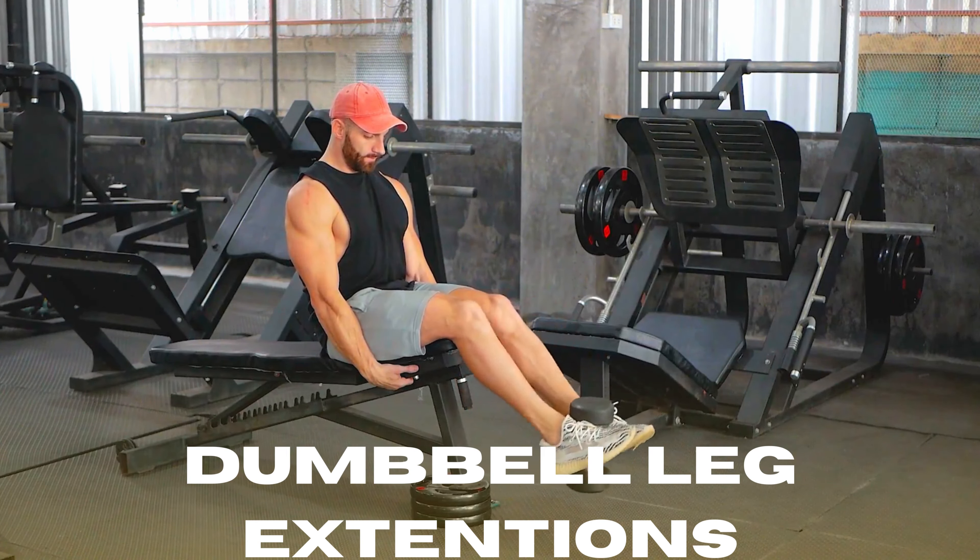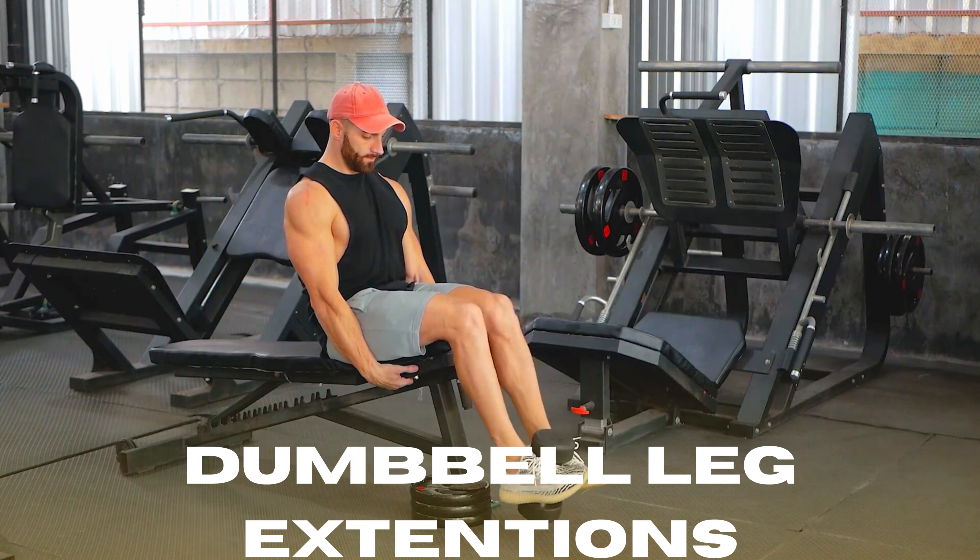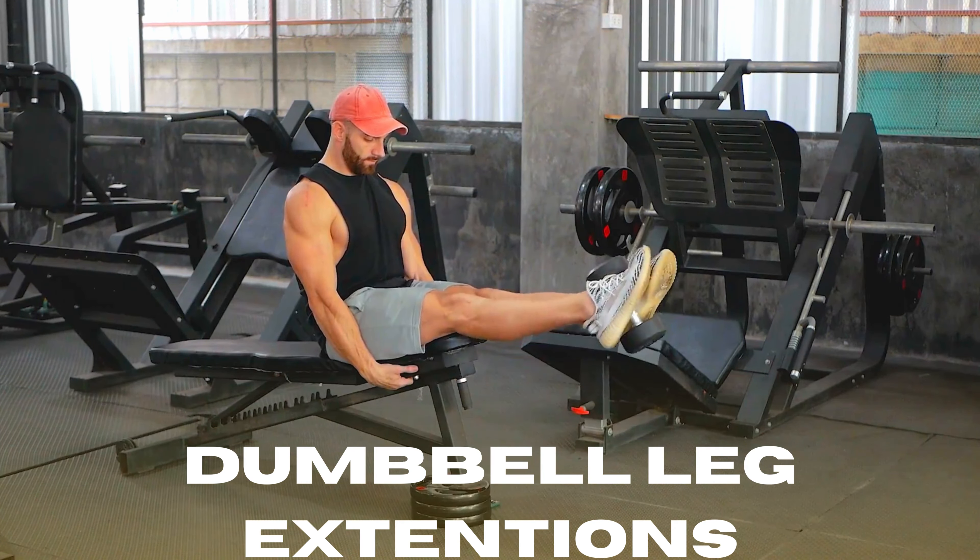Place the dumbbell between your feet and hold it firmly. Extend your knees until your legs are fully extended in front of you. Hold this contracted position for a second.